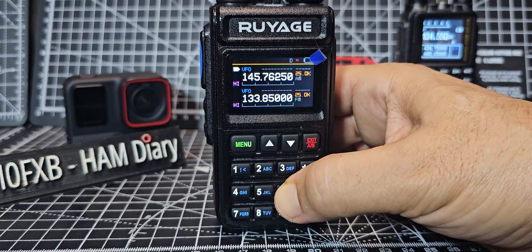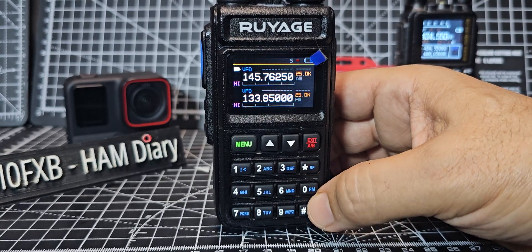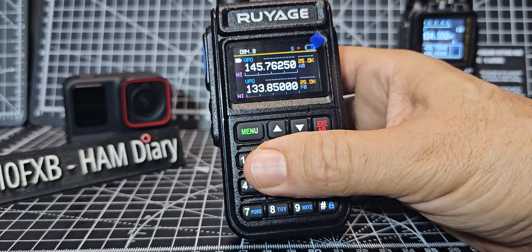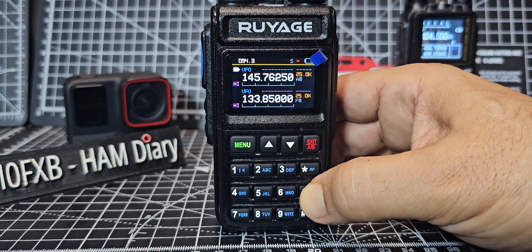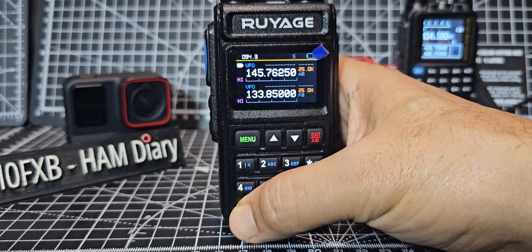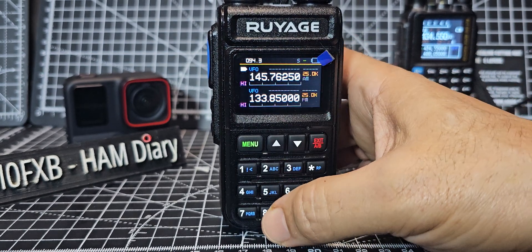Number five also gives AM fixed for better AM. Number six is dual standby — dual receive, you only hear one at a time but you have dual watch. That's turned the radio on — tiny but works well. It's like a triple band radio. At FM you've got a full keypad. Number seven shows the plus and minus shift appearing at the top.